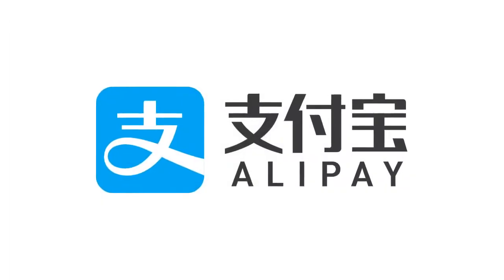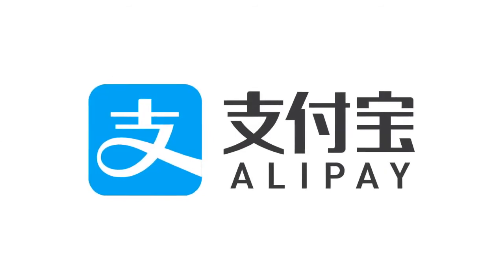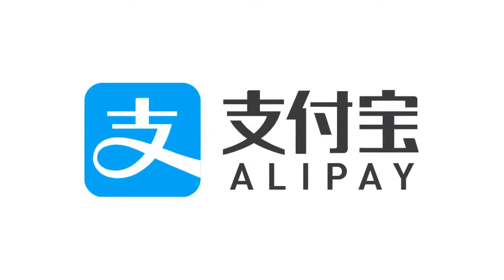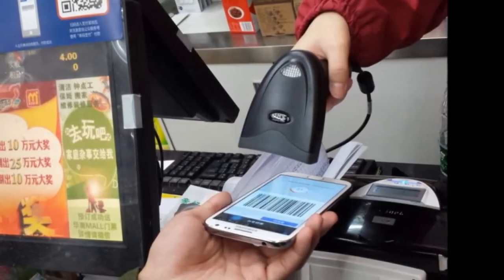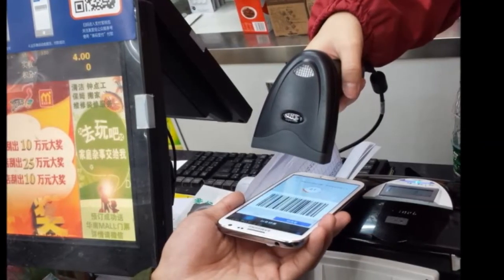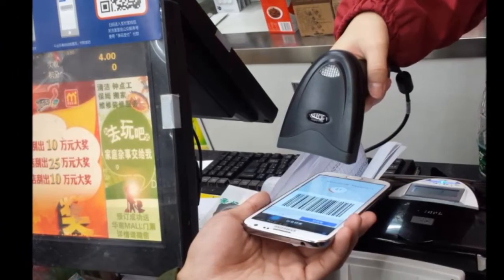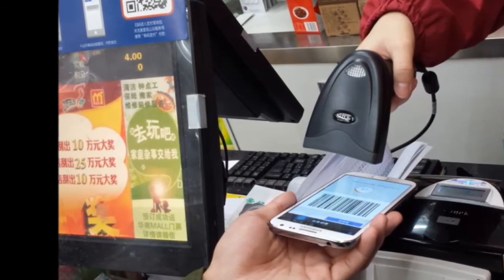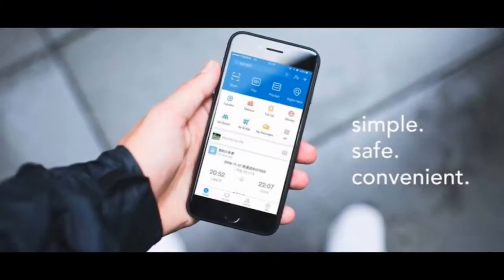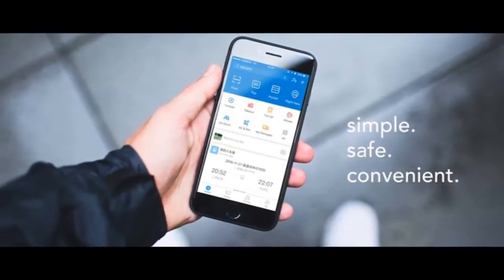How to use Alipay: signing up for an Alipay account. You've no doubt heard Chinese and expats alike extoll the virtues of Chinese online marketplaces. But how do you make an online purchase? First off, ask your bank to give you online banking. Then head to Alipay.com to set up an account there.